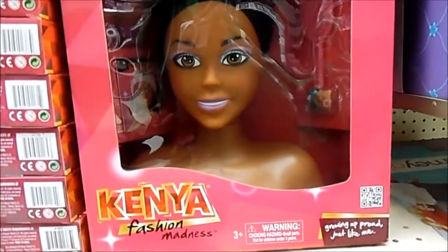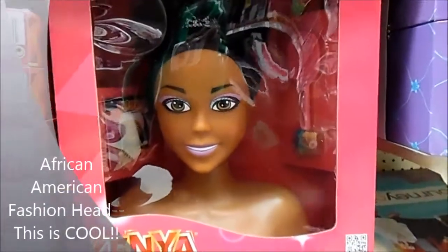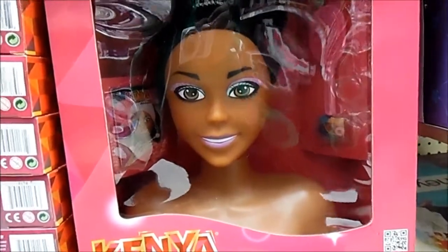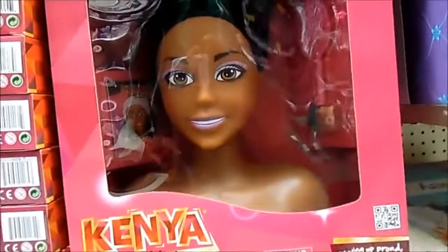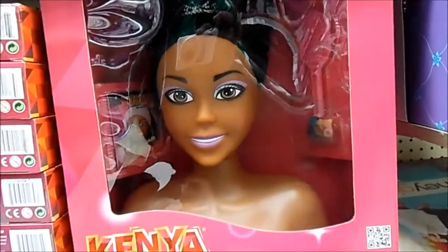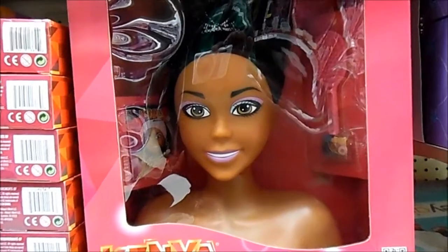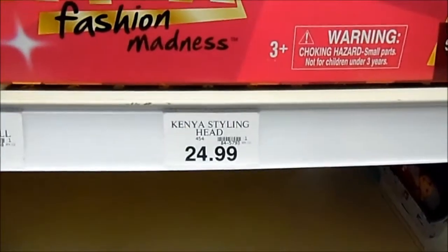Here we have the Kenya Fashion styling head at $49.99. If you've been following Barbie, you know it's very hard to find a Black styling head. So this isn't Barbie per se, but it is a Kenya Fashion Madness styling head. So if you've been looking for an African styling head, here it is at Toys R Us — the Kenya Fashion Madness styling head for $24.99.